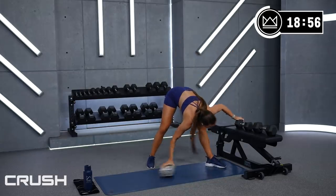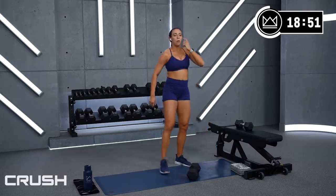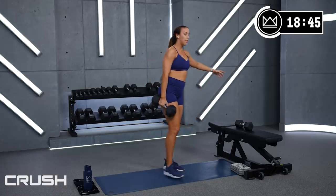Good work. Deadlift, last round — and then we'll switch back to the other leg and have a lunge circuit. I'll show you options. Deadlift — 2, 1, let's go!